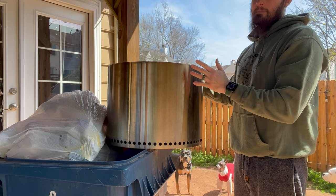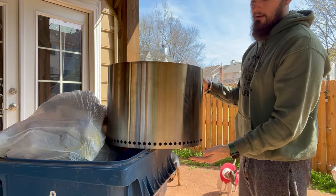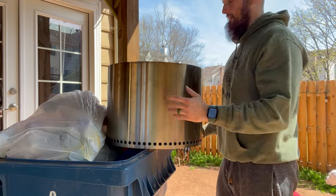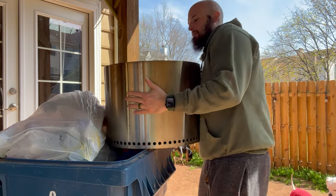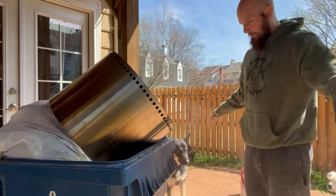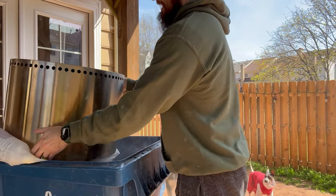All you have to do is flip it up on top of your trash can and empty it. The newer models have an actual tray on the bottom that you can pull out, but this one does not have that — nothing is removable in this. So all you can do is just flip it up; it gets a little bit everywhere, but you've got to empty it somehow.